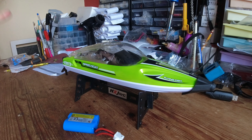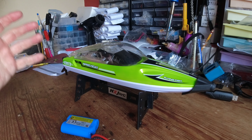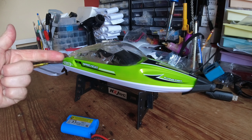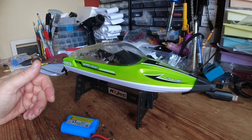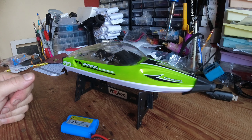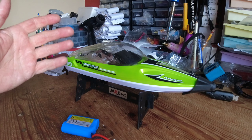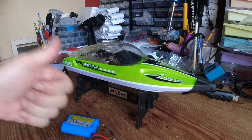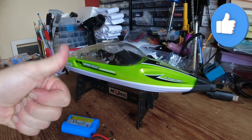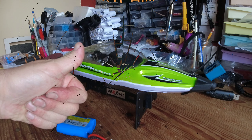Conclusion: would I recommend the HJ813 speedboat? Absolutely yes, it's a no-brainer. Apart from the battery size, it's got reasonable run time, handles well, reasonable turn of speed, and the price is right - what's not to like? If you're starting out with boats you could do a lot worse than buying one of these. I'm really impressed with it and it was genuinely good fun to use. There will be a link in the description to where you can get one. If you found the video useful please give it a big thumbs up, and if you haven't already, don't forget to subscribe - it makes a huge difference to the channel. Thanks for watching!